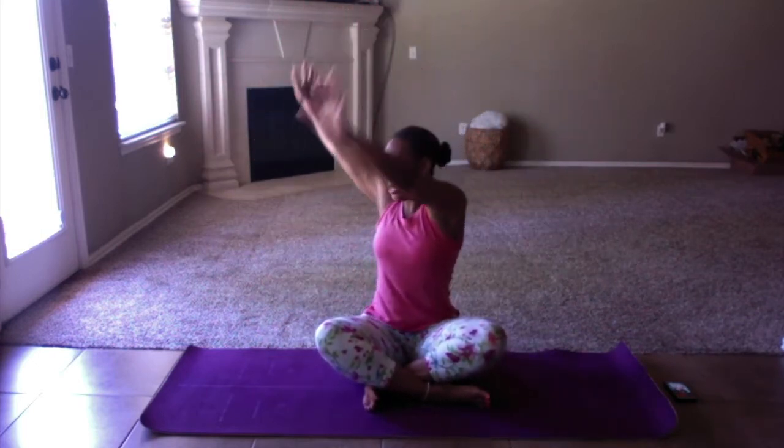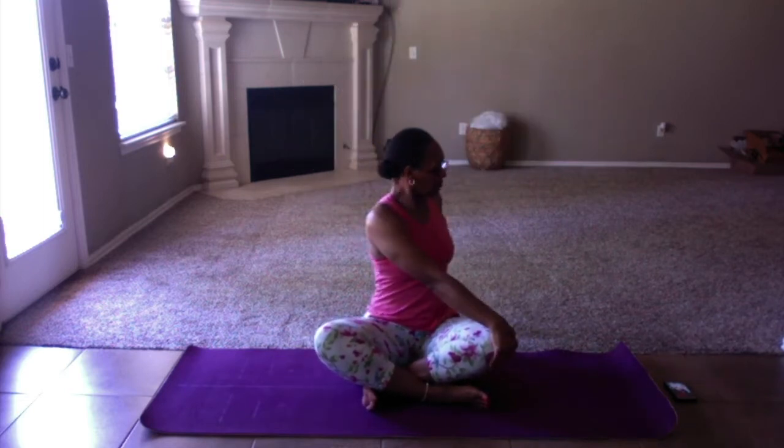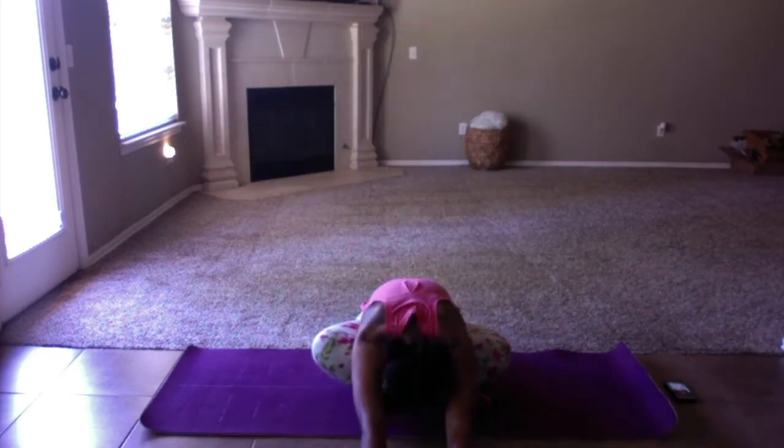If your legs are crossed, uncross and cross again with the opposite leg on top. Then we're going to reach all the way up, twist to the right one more time. Come back to center, reach up and down to the left. Come back to center, reach all the way up, and then that forward fold one more time.